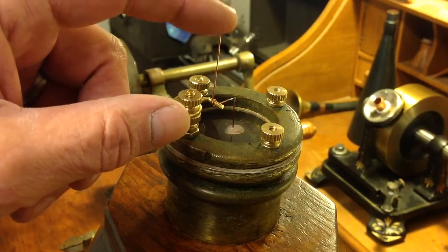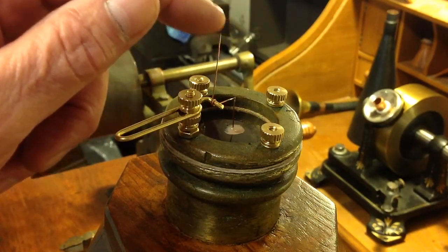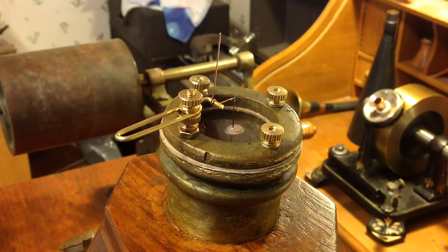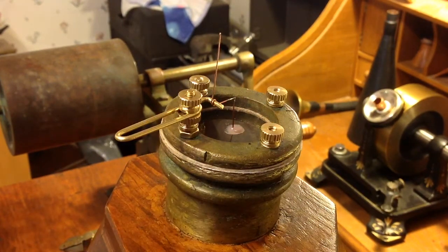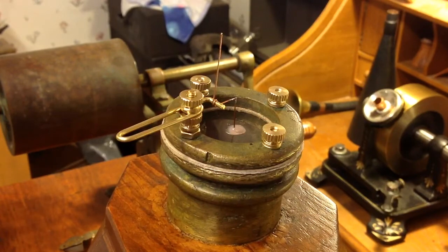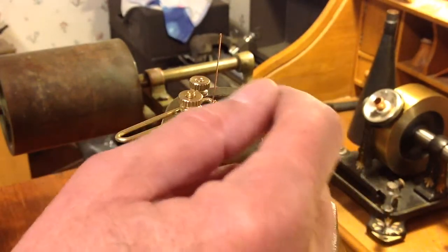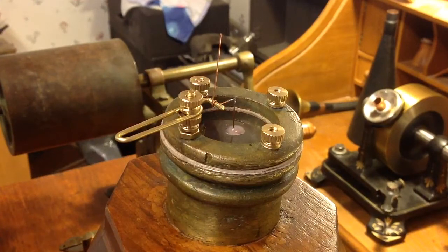And you're definitely hearing the vibrations coming from the diaphragm. So now it's just a matter of testing it and seeing if it will actually scribe a modulated line. The only way to tell is to actually do it and see. So I'm concerned about this hinge.